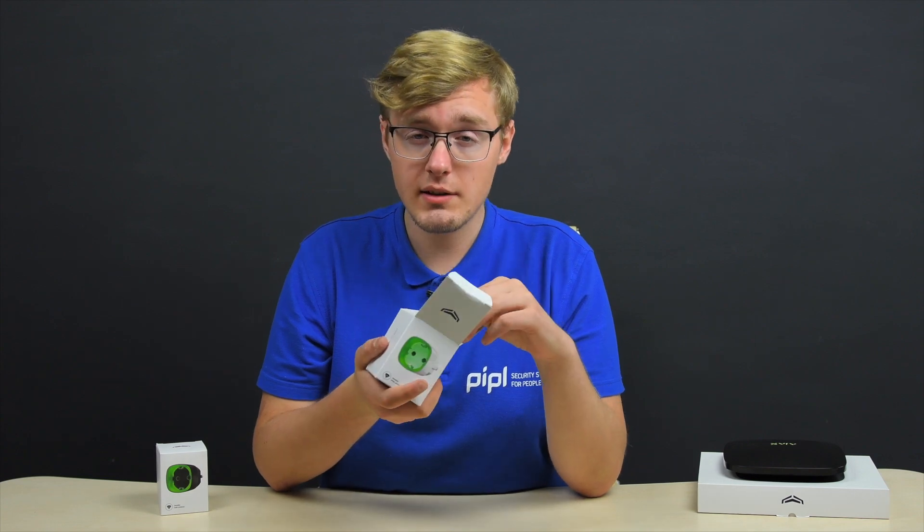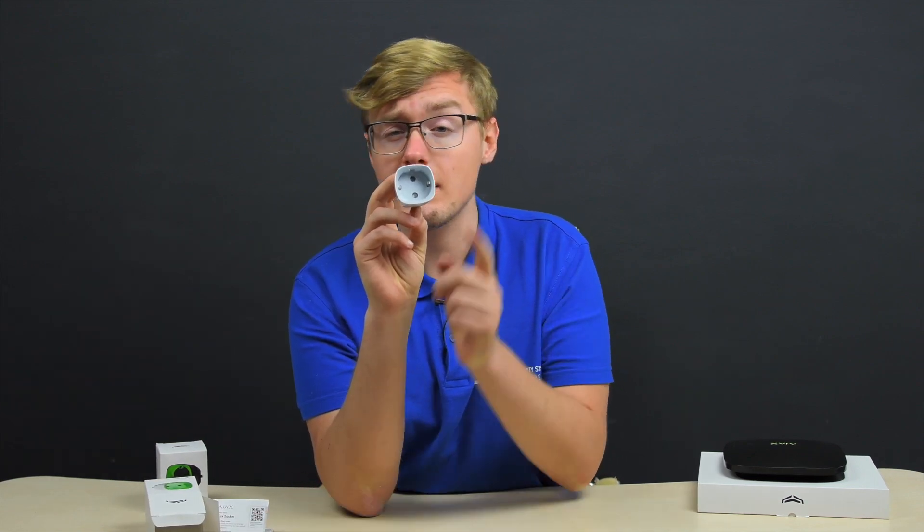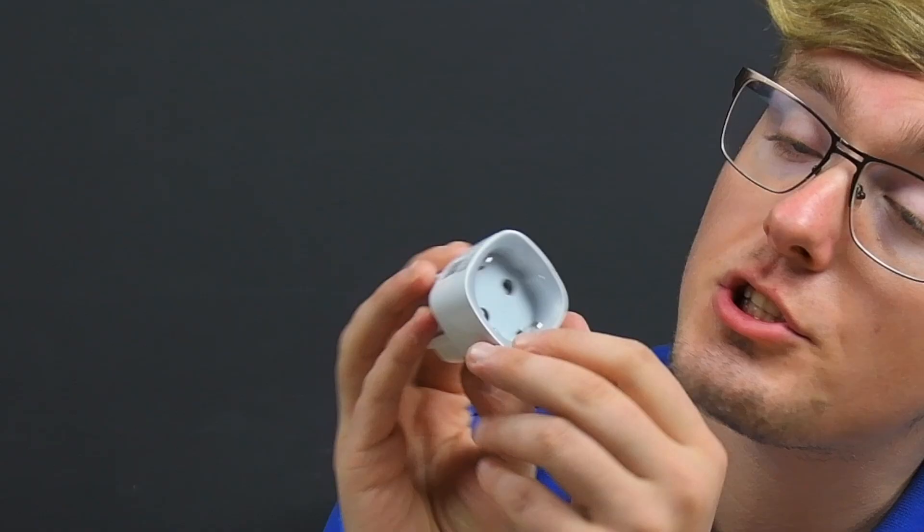What you're gonna find within the box is simply the socket itself and a little user's manual. Regarding the design, Ajax declares it is kids-friendly due to these shutters.